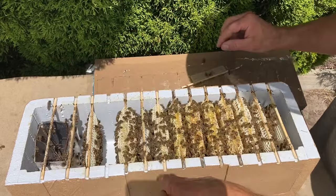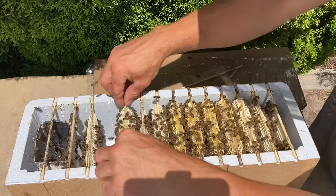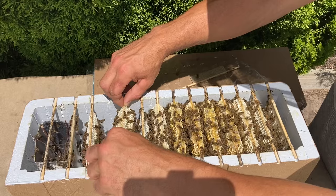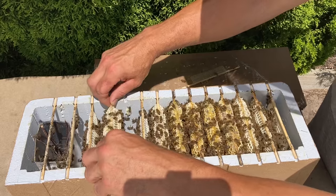I have fed them a couple of times since I set them up, but I haven't fed them in the last few days, so that fresh honey in that little comb was fresh — it's what they've been gathering.